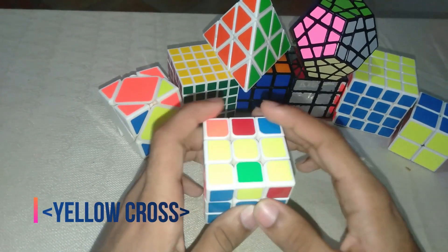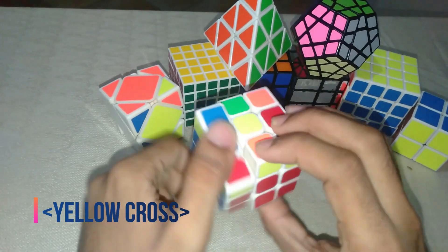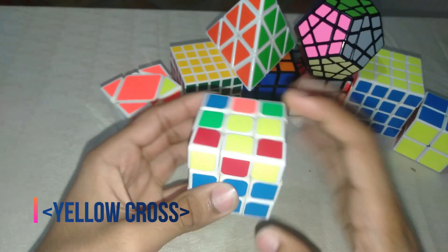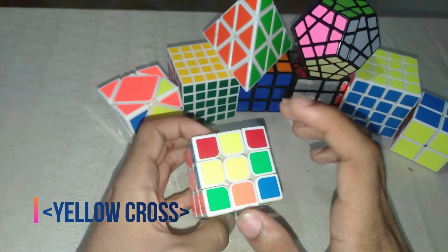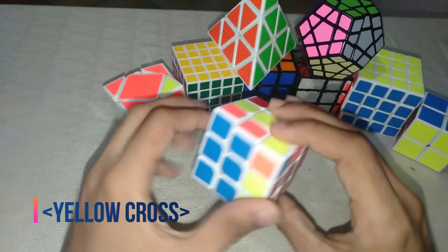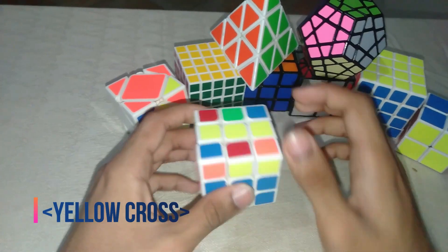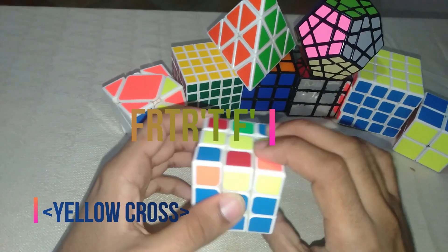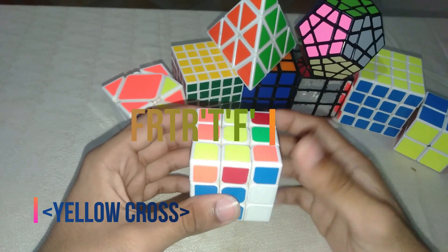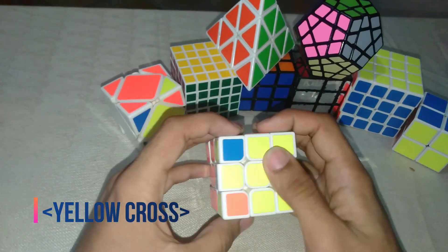Solving the third layer cross, you can get different circumstances: a dot, an L-shape, or a straight line. If you get an L, it's supposed to face top-left — remember top-left. If it is a straight line, it's supposed to face horizontal. The algorithm goes: F, R, T, R', T', F'.